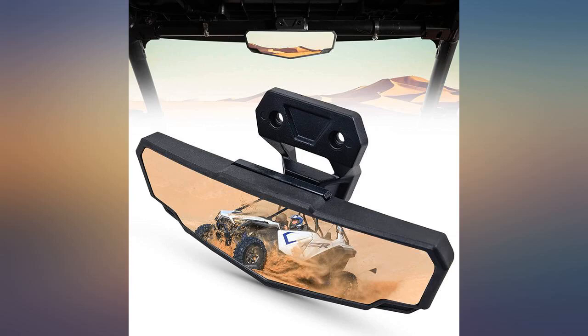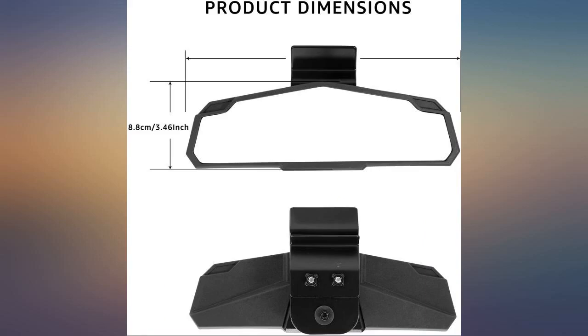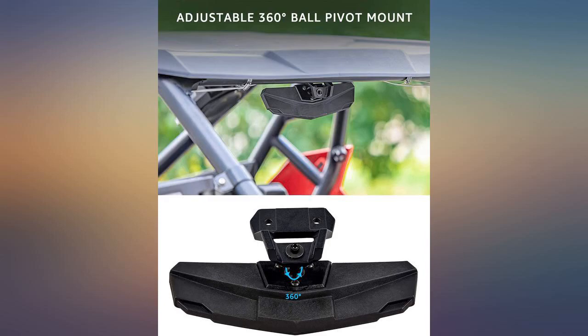RZR Pro XP center mount mirror. This machine comes with a mirror mount welded to the top front bar on the cage. This mirror bolted directly to the mount. It seems sturdy and has no play so far. In fact it is very tight.